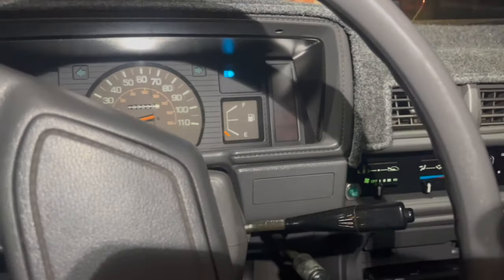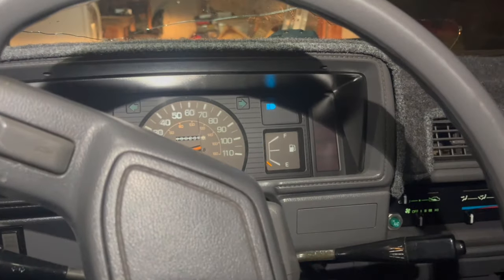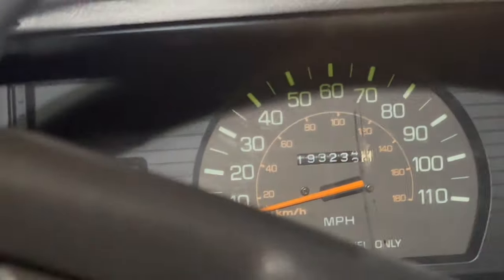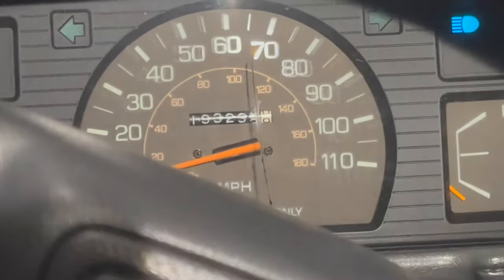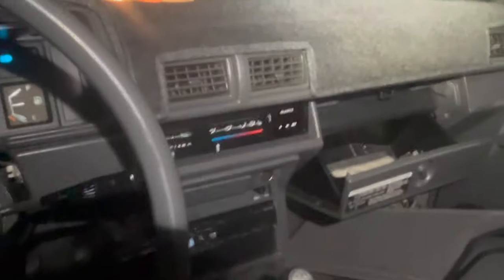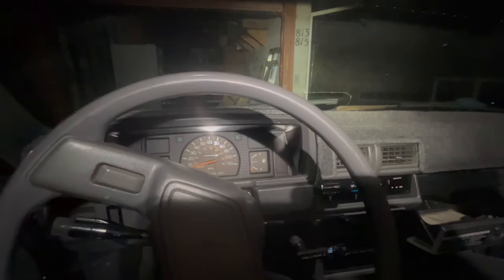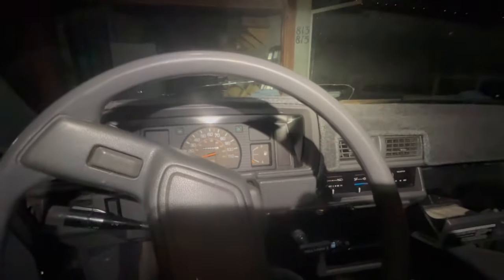I've got pages of maintenance done on this truck, yet somehow things are still broken. But this truck has never left me stranded — it always gets from point A to point B. There's a crack in the dash that just appeared overnight, but that's okay — it's got character. The previous owner passed away, it hit a deer, and last year it got stolen.